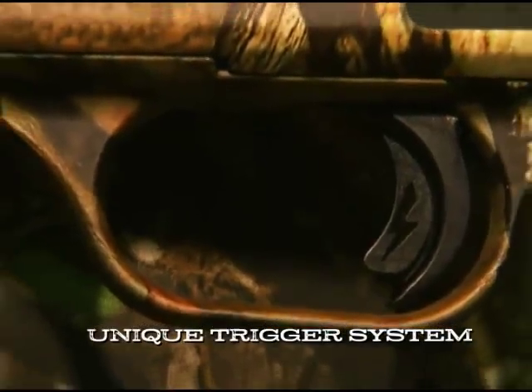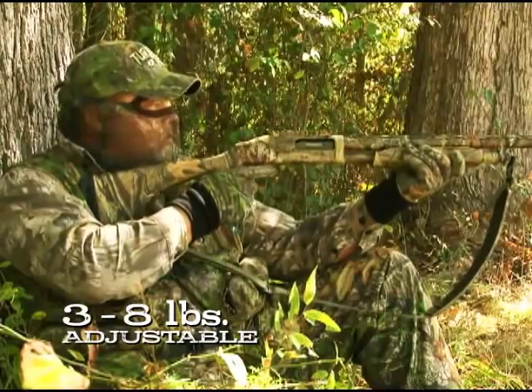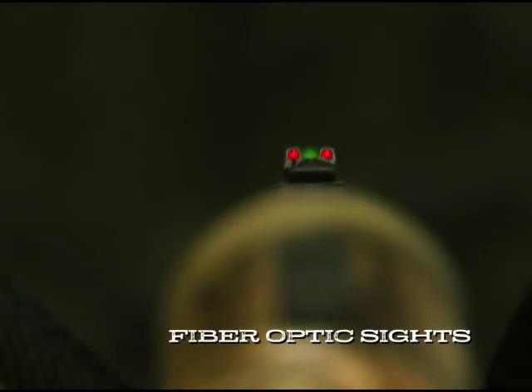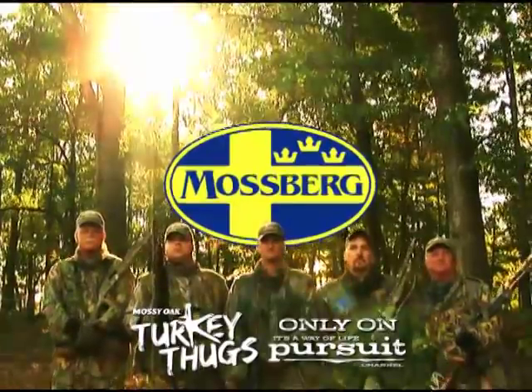First of its kind lightning pump action trigger system, adjustable from 3 to 8 pounds. Quiet carry dual action bars. Ambidextrous safety. Fiber optic sights and double extra full turkey chokes. Every job needs a tool.